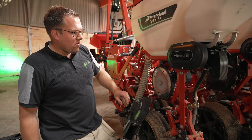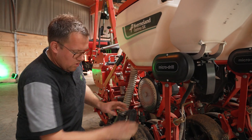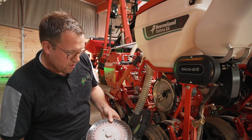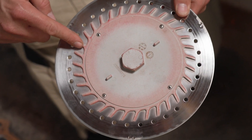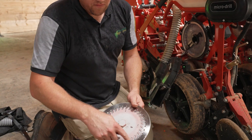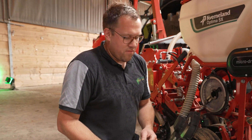I'd also like to show you how easy it is to exchange the seed disc. You just have to block it, and when it's blocked you can use a standard spanner of 32 millimeters to unmount it, or you can use our special tool. On the seed disc you see we always have this bracket for the spanner. You see the holes — it's 32 holes with a 5.5 millimeter diameter. This acts like an agitator disc, so the seeds always stay in motion and are not blocked inside.